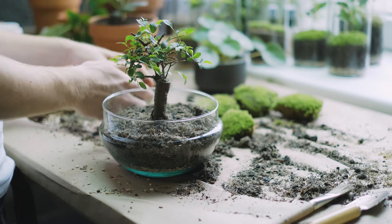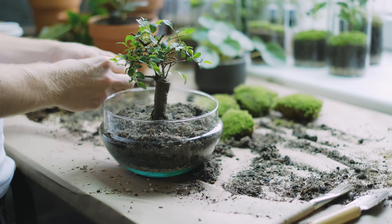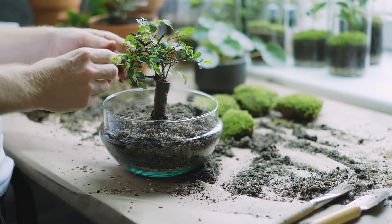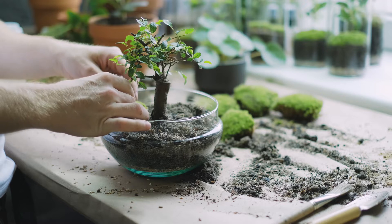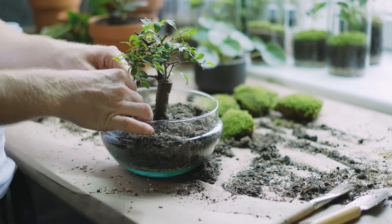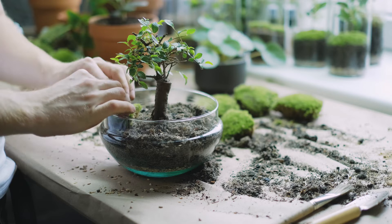In order to take care of your bonsai, proper, effective and timely root pruning is needed. It is worth stating that this does not relate to keeping the bonsai small — that is a myth.